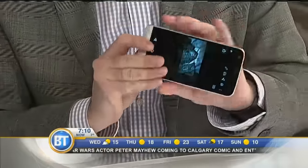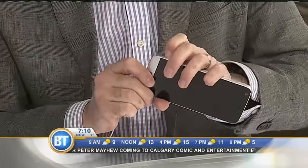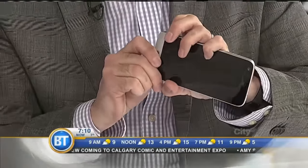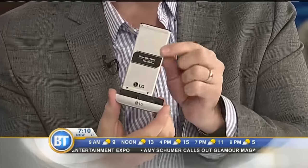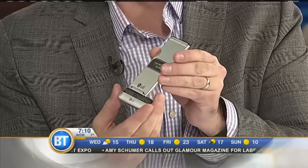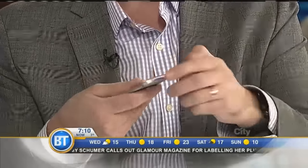This is also the first modular phone from LG. The idea is you can swap out components. There's a little button on the side, and if you click it and pull it out — there's the battery. So if it's dead, just give it a good yank and swap out the battery.